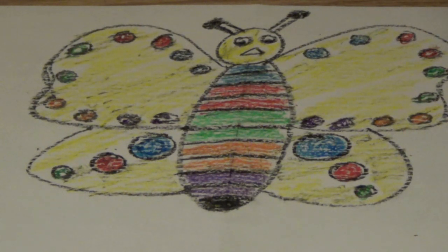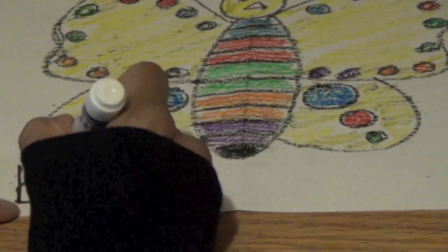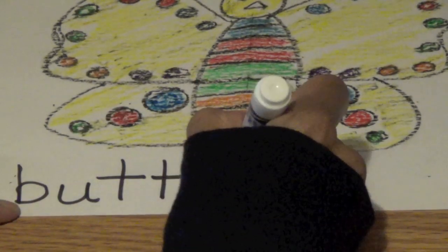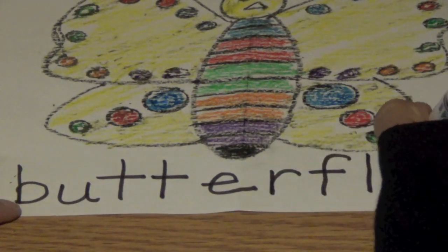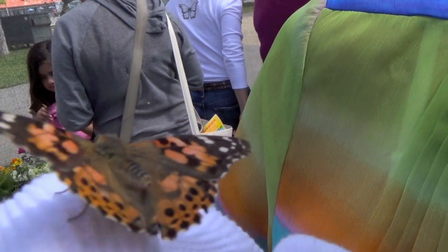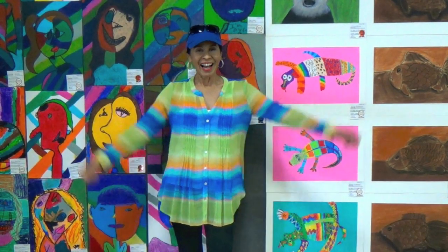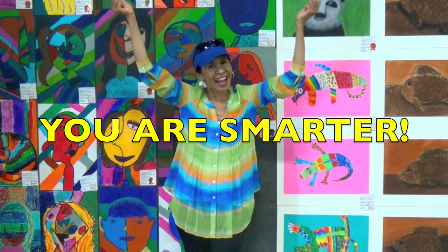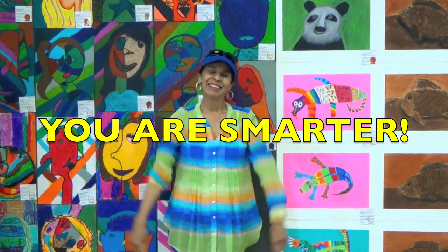Boys and girls, how do we spell butterfly? How do you spell it? B-U-T-T-E-R-F-L-Y. Butterfly. Boys and girls, look at this beautiful butterfly that landed on my jacket. See the patterns in its wings? You guys did a great job. Good job. Now you are smarter — you learned how to draw a butterfly, and you know your colors and shapes and patterns better. I will see you the next time.